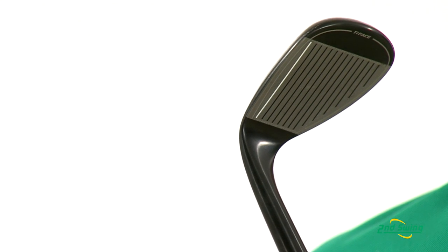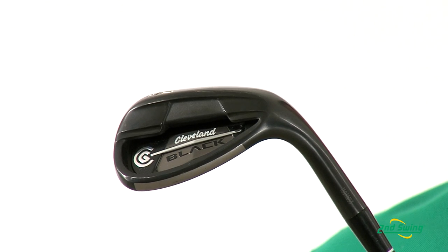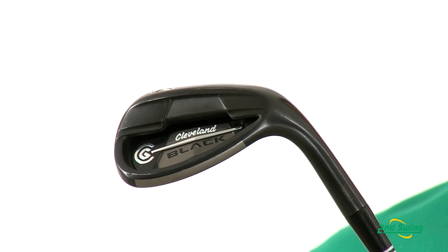The Cleveland Black Wedge is designed with tour zip grooves and also laser milled technology, which you can see on the face here. The CG 12 Black Wedge is designed with a lower center of gravity which helps for higher launch and also optimal spin.